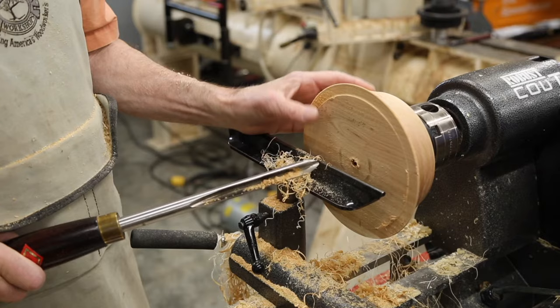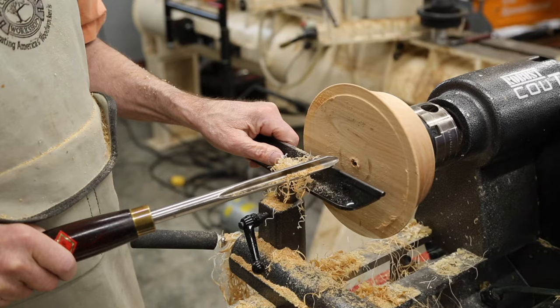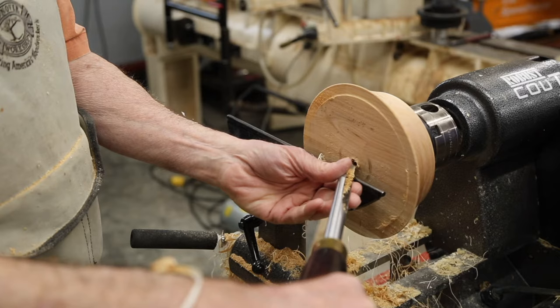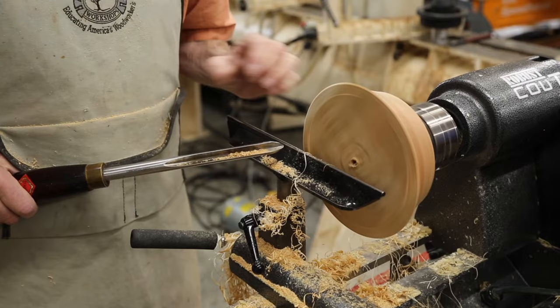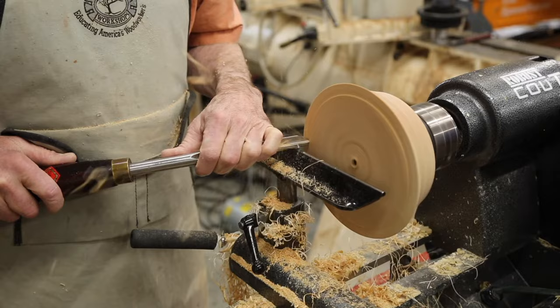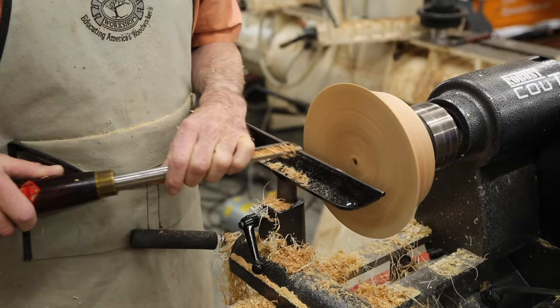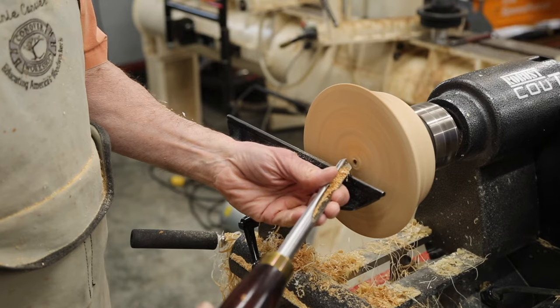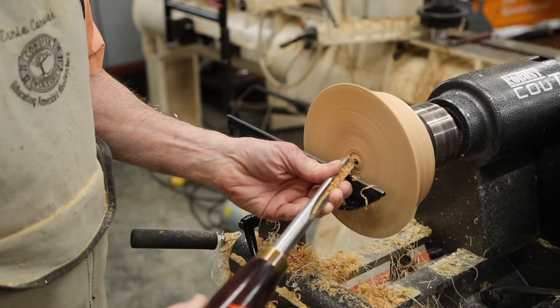I've now turned this bowl around on the chuck by scraping a recess in the base and using an expansion hold, and we're going to hollow it out. It is easier to do the hollowing when you start here for a hollowing cut and come all the way around — an uneven surface makes it more difficult to start. So a good first step is to take a bowl gouge and just cut right across to create a level surface, then break that edge because it can cut you. Start with the nose bevel pointing the direction you want to cut.